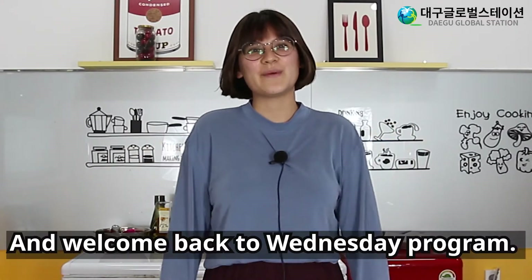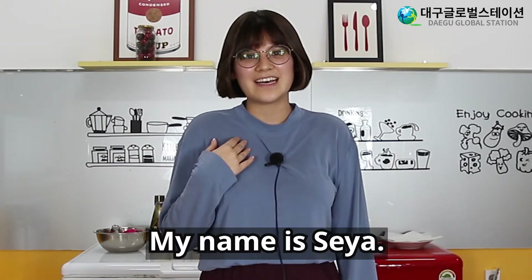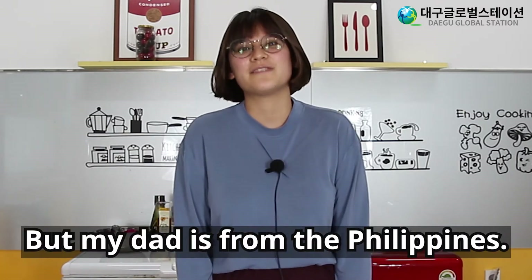Hi, everyone, and welcome back to Wednesday program. My name is Saya, and I'm from America, but my dad is from the Philippines.